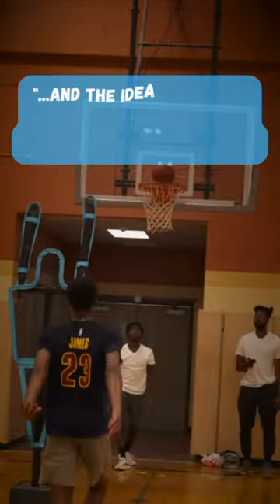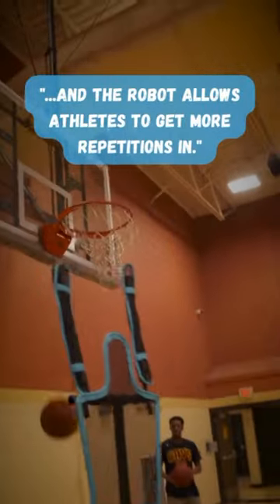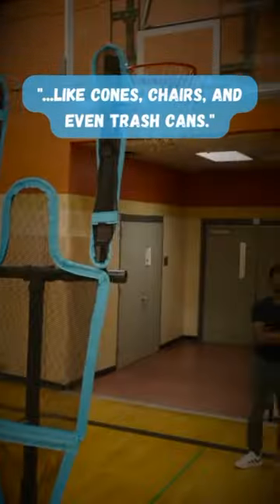So Diep, it's a basketball robot and the idea is that we provide athletes with a more innovative solution. The robot allows athletes to get more repetitions in and have a more game-like training performance that's more engaging and exciting, compared to current equipment like cones, chairs, and even trash cans.